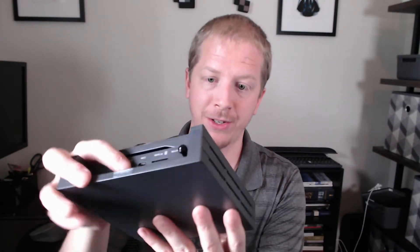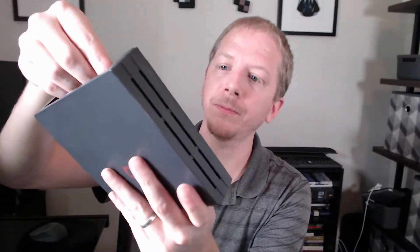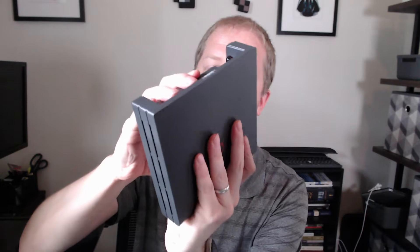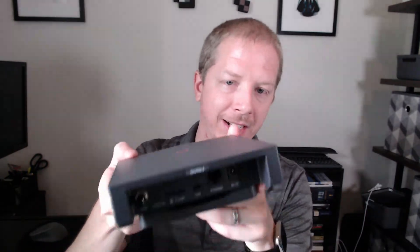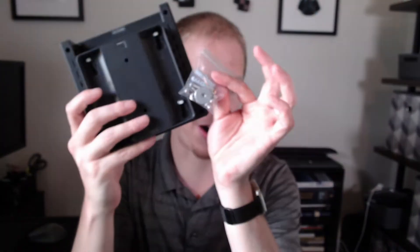That's what comes in the box — you get the miner, the antenna, the mounting hardware, the power, things like that. The back piece pops off as well so you can mount this to the wall and then slide in the miner wherever it's needed. So if you don't have a table or a window sill to put this on, you can mount this to the wall, and that's what the mounting hardware is for.